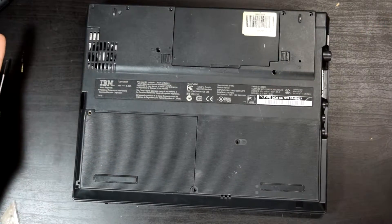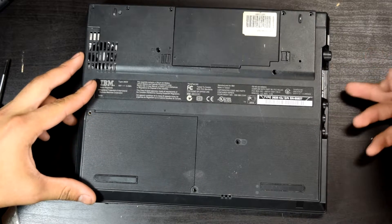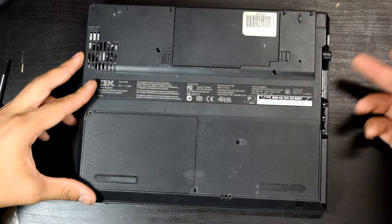Here we have the bottom. We have three audio ports: headphone, microphone, and line in or out.